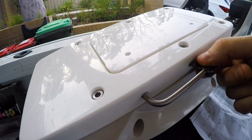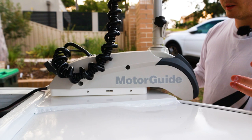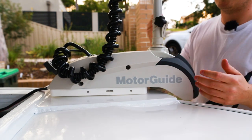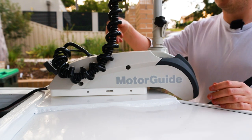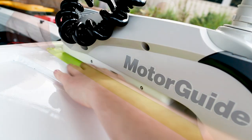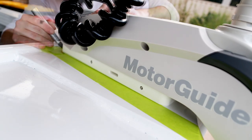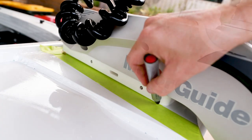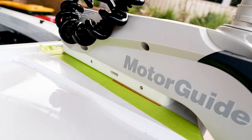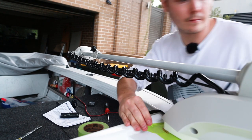Now that we've got everything together both mentally and physically, we can start playing with the position of the electric motor. This took a little bit of time, patience, and some reasonable guesstimation. It's necessary to check that the shaft of the motor doesn't foul on the edge of the bow thruster plate in its vertical position, and some allowance needs to be made in case the shaft bends if you hit something. The plan was to position the head of the Motor Guide over the gunnel so it was entirely out of the way when stowed.